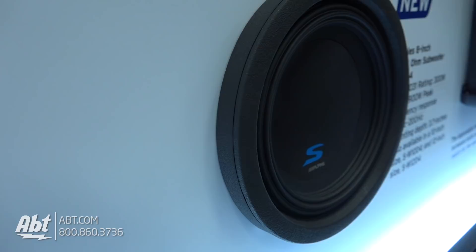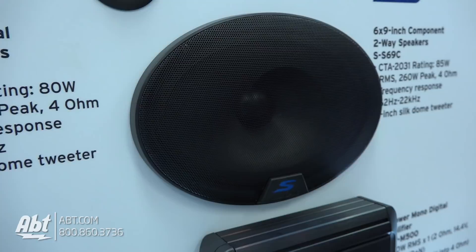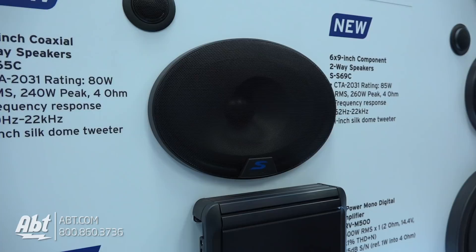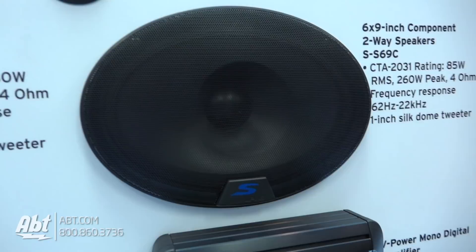We're also introducing a 6x9 component set in the S-Series level, which we've never done before. We've only had a 6x9 component at Type R, so we're introducing it for the S-Series this year as well. This is a $150 piece, one of our entry-level 6x9 component systems. A lot of vehicles do have 6x9s, like the Ford F-150, and this is becoming more popular, so we decided to do that for an entry-level speaker.